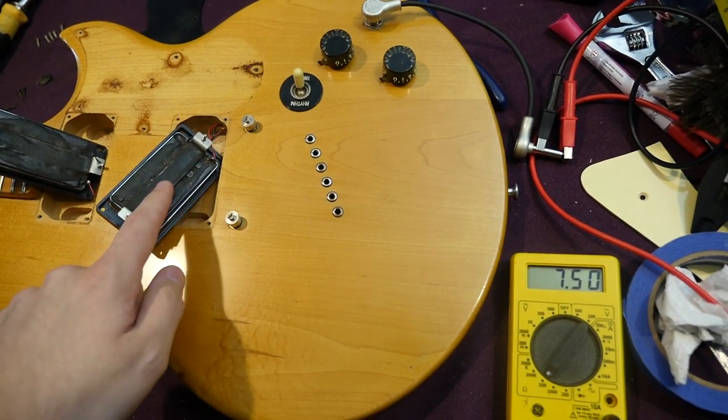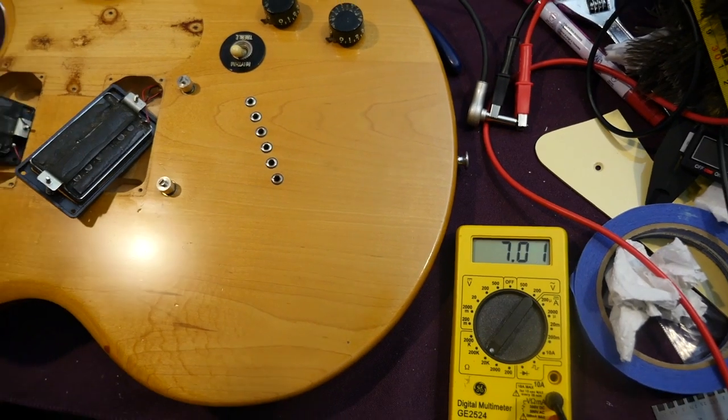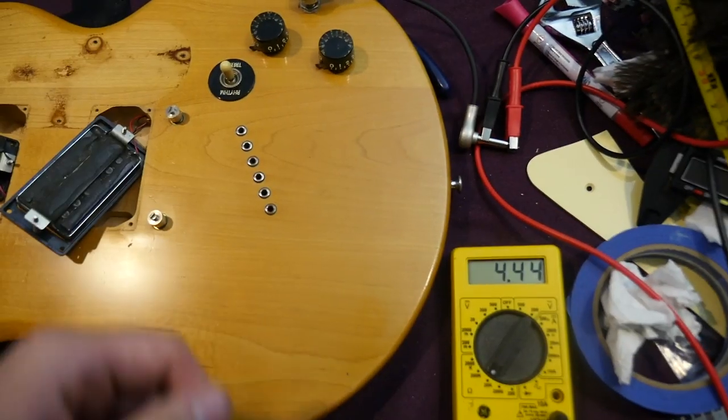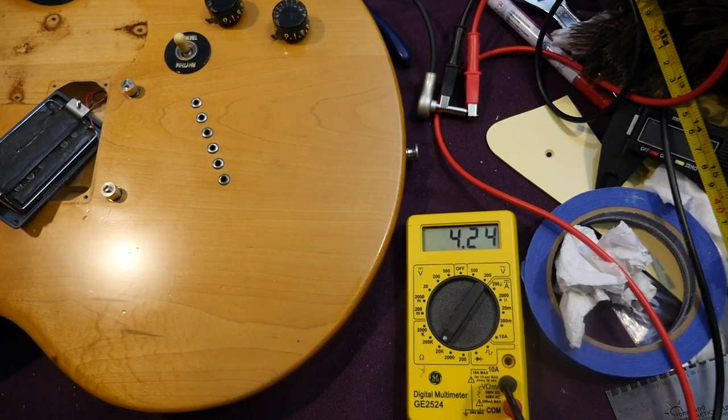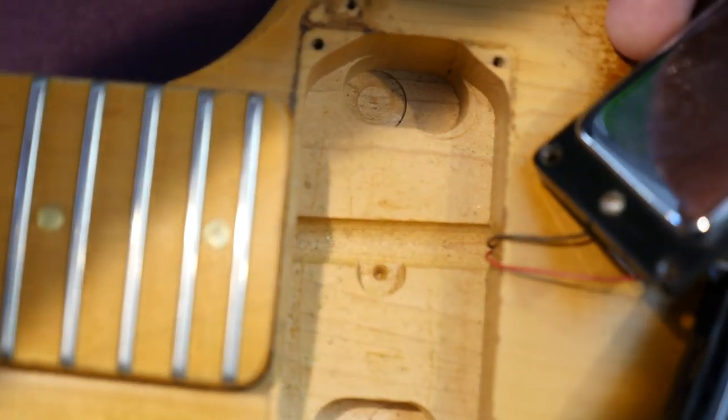As far as the circuit goes: the bridge pickup is reading about 7.5k, the neck is in similar territory, and the middle position is kind of half that — around 4.2k. Here's what the inside of the cavities look like. It's kind of interesting to see a screw hole right there — not sure what that's about.